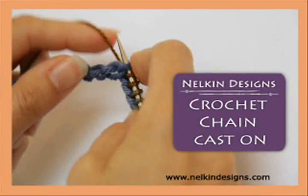In this video, I am going to show you how to do a crochet chain provisional cast on. You're going to want to work your initial crochet chain with a smooth scrap yarn that is a similar weight to the yarn of your working project.